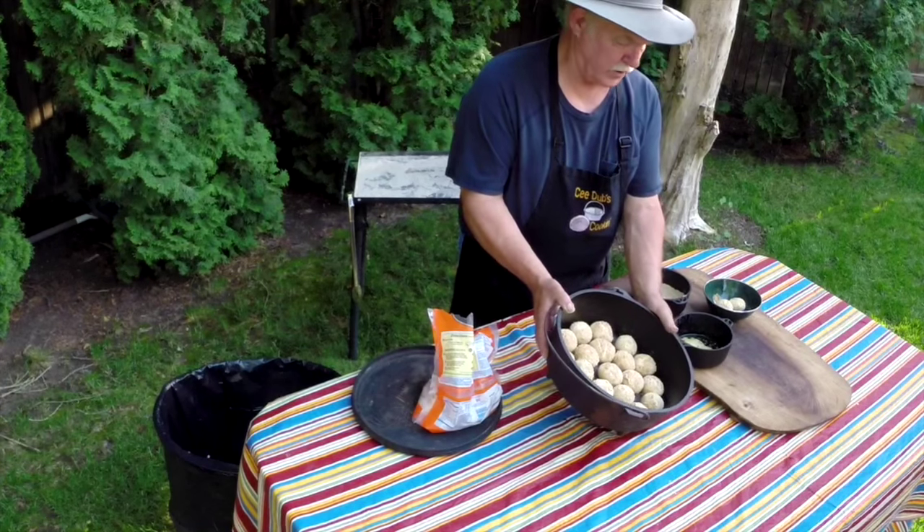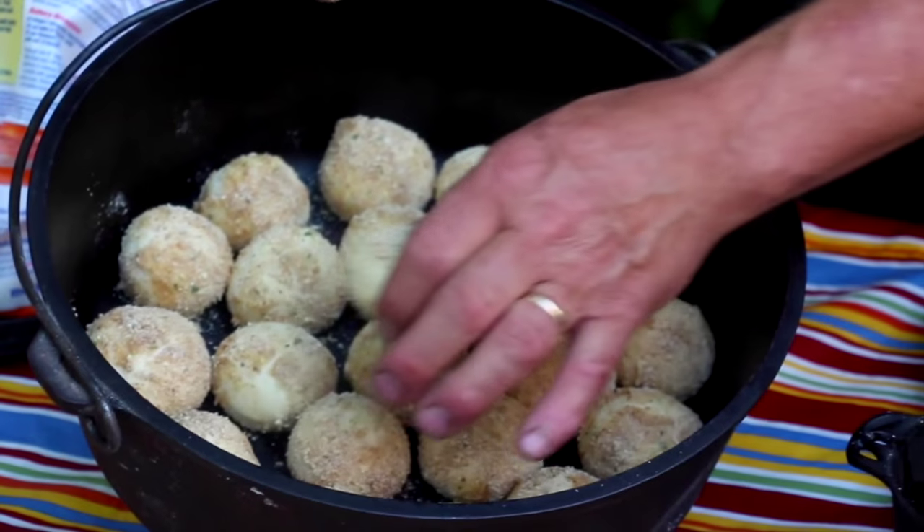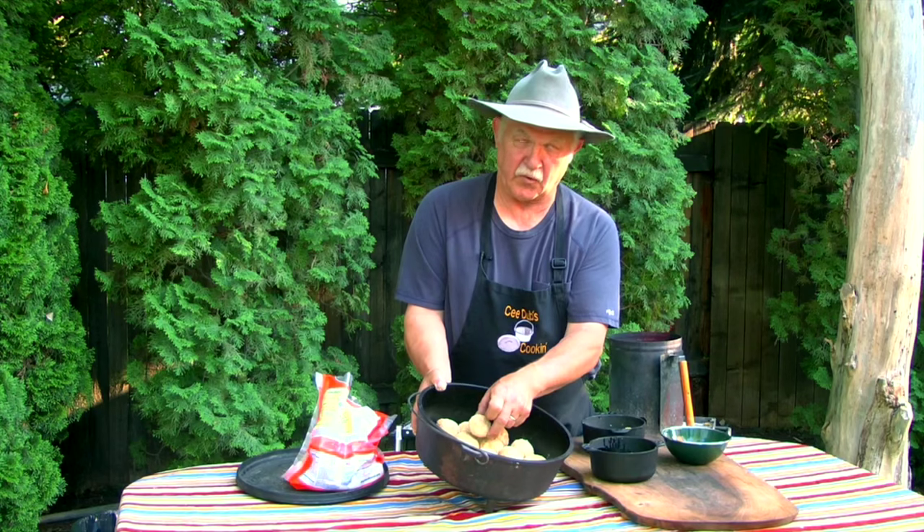We're used to seeing yeast rolls that all grow together and you have to tear them apart. These are going to serve individually — they will lift right out because of the bread crumbs and the oil. Here are the ones we've had raising in our Dutch oven; you can see the difference in size from the frozen rolls.